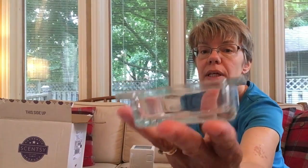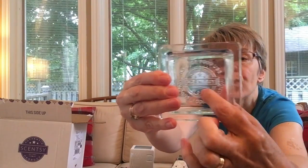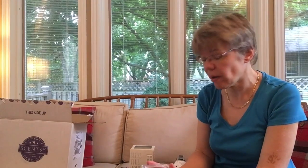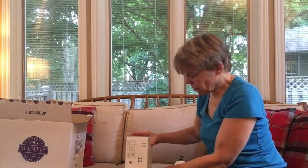Yes, this is the glass warmer dish — it's a really nice heavy dish. On the bottom of every Scentsy dish is a number, and on here it says four, so that means no more than four cubes of wax. I'd recommend at least two depending on the throw of the scent you have for your house. This dish will just be placed right on the top and then you put your cubes of wax in here.